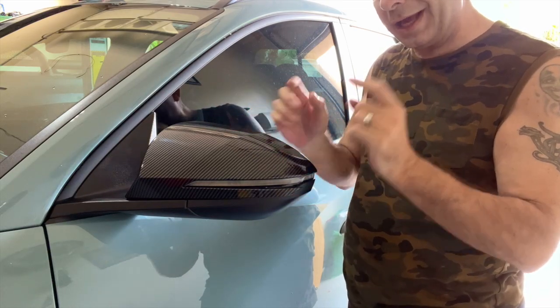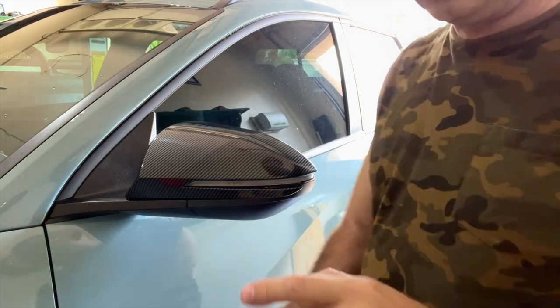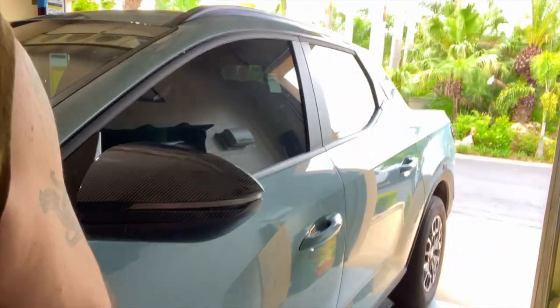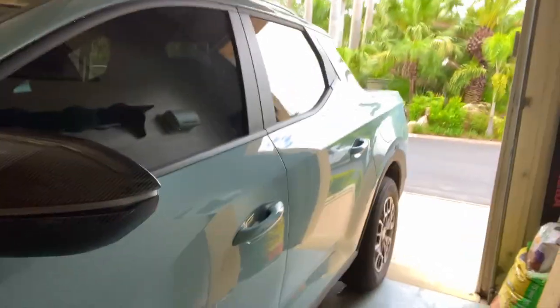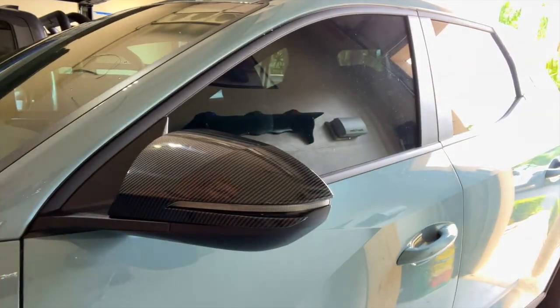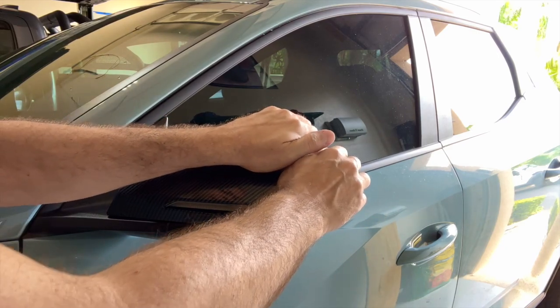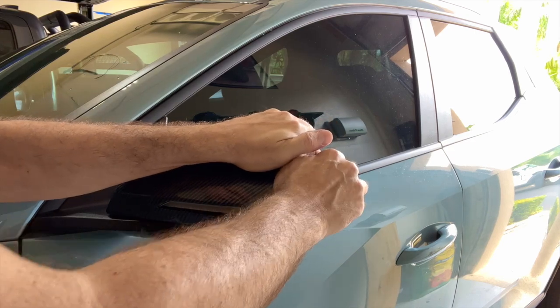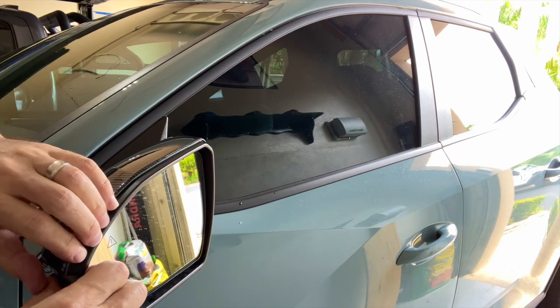There are no screws or anything at this point, but there's going to be in a minute. Let's go ahead and see if I can get out of the way of the camera and see about pulling this side off. Hopefully it comes off as easily as the other one did. Just kind of grab the edge and start pulling. The mirror does turn in, just so you're aware.